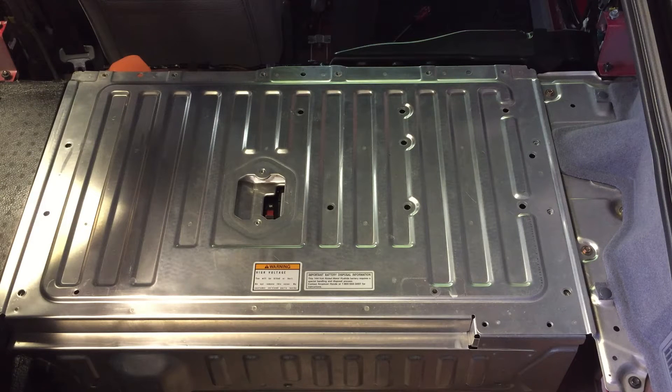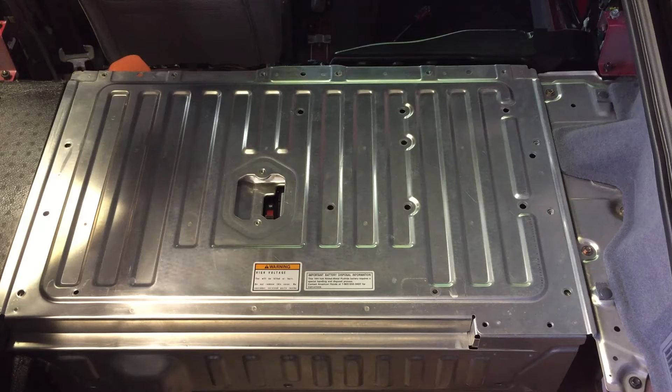We have 48S in here now. This is a 48S 1P pack. I've started with the cover on — I thought I was going to have plenty of room, but I don't. It's very, very snug, but it will fit.